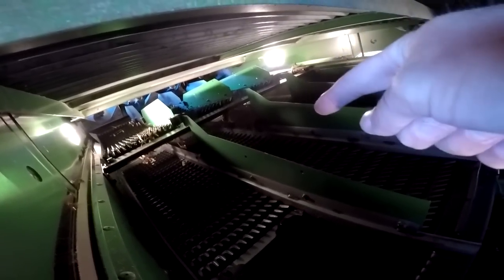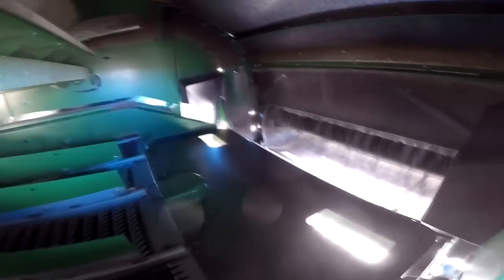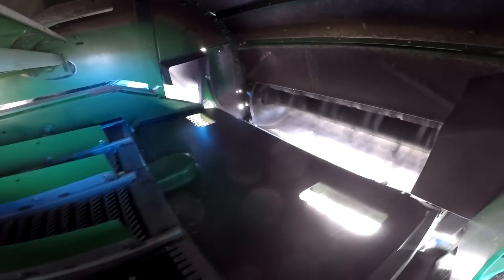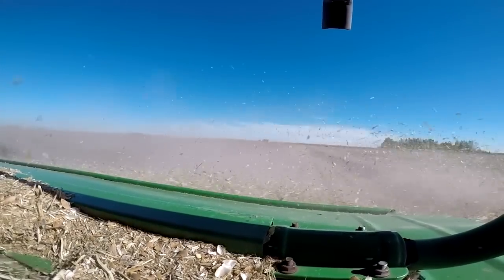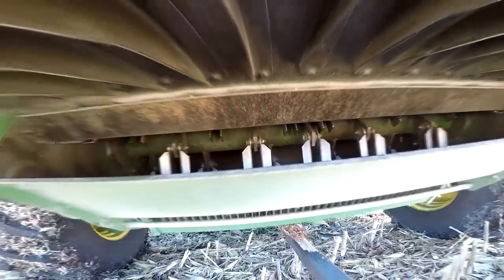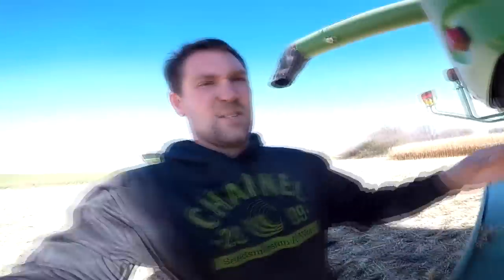Any trash that gets through the rotor and doesn't fall through the grates or concaves into the chaffer and sieves — when the machine knows it's definitely trash, it throws it out through this final beater here against the back wall. Between the fan blowing air, the beater throwing the trash, and these knives swinging around really fast on this drum, it throws it all out the back and chops up the leaves and trash into as many pieces as possible, spreading it out as evenly as possible.